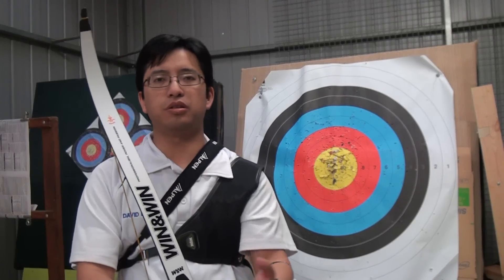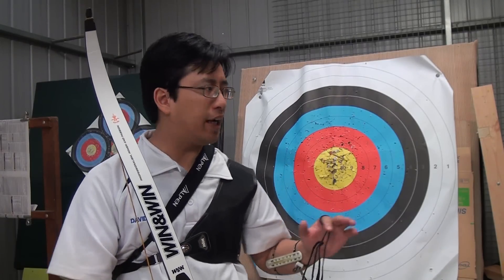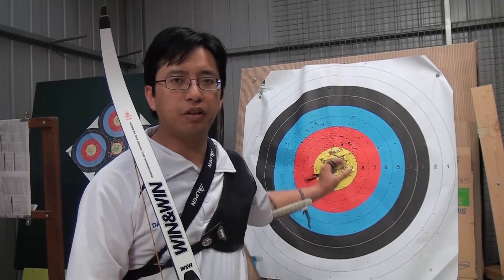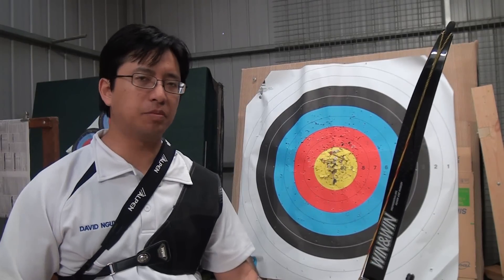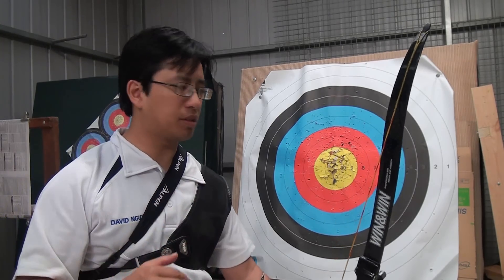These are very good questions, and this video will take a look at a practical scenario. Let's say you're in a competition and your arrows are landing everywhere on target, and you want to make the right adjustment at the right time. What is that adjustment, and when do you do it? While I have explained the concept behind adjusting your sights in a previous video, I'm going to quickly explain the basics.